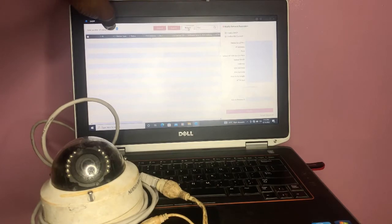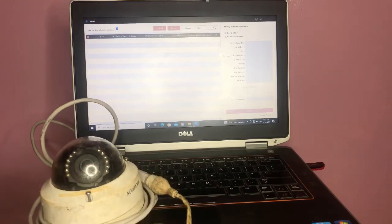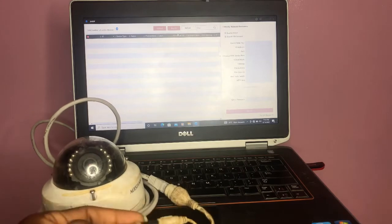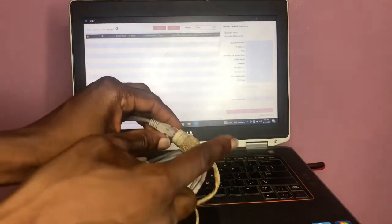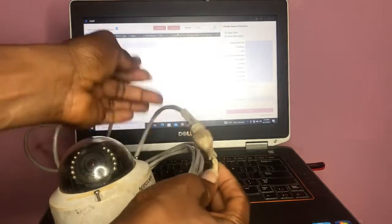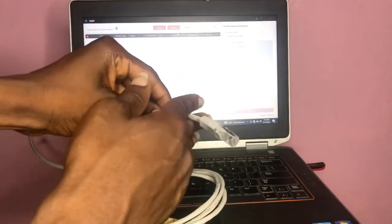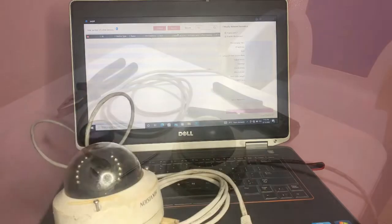I'll show you what you can do if you find yourself on a site with bad network pins and you want to quickly salvage the situation. As you can see on the screen, there is no connection. What I'm going to do is cut the bad part away from the camera and also cut the network cord, then physically join them together.